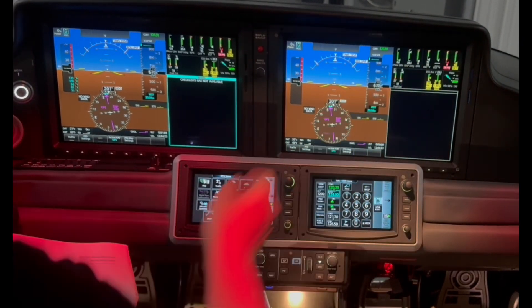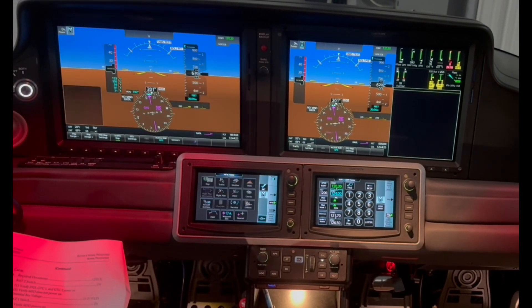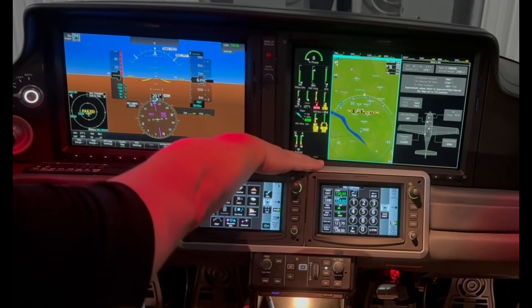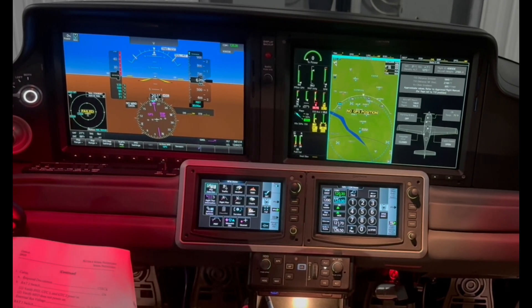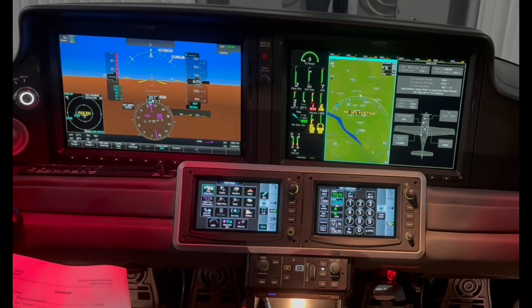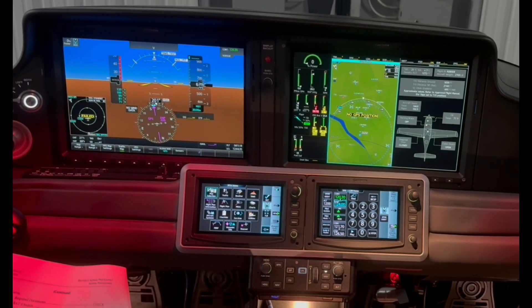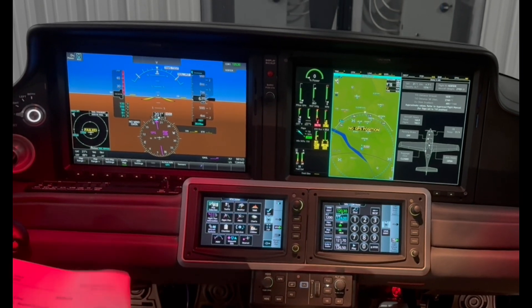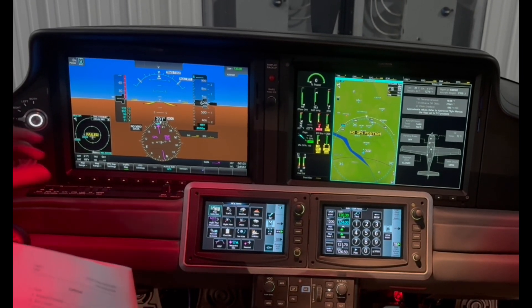We don't have a light anymore — we've got the display. Fuel quantity is showing 55 gallons, so we're full. We'll verify that when we look in the tanks. And I'm going to turn on the lights and get out and verify the lights and the stall warning horn.